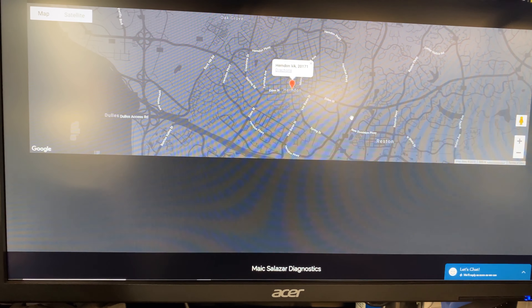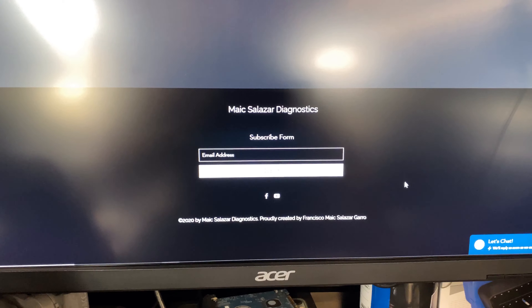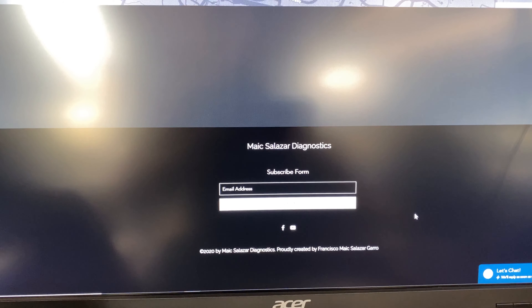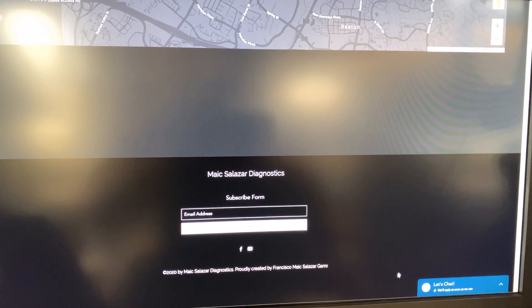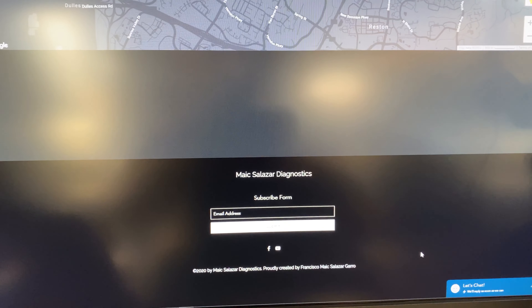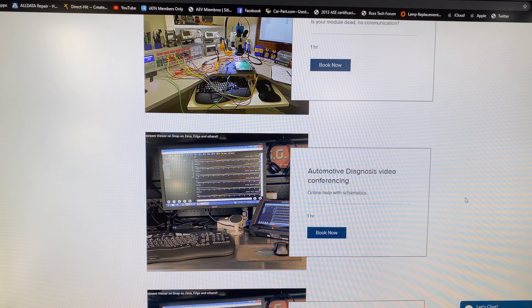I'm located in Virginia — not my specific address shown, just an indication. There's a subscribe form at the bottom. My goal is once I get a good amount of subscribers, to activate a forum and blog so we can help each other with these situations. Customers can share photos of repairs or ask questions. If you're looking to get a repair done, you can book it on the website.